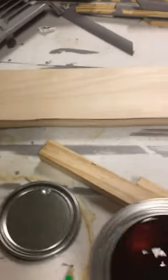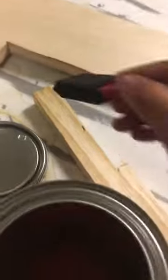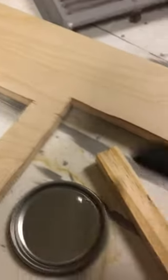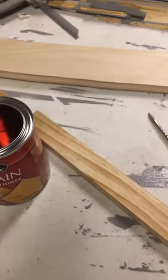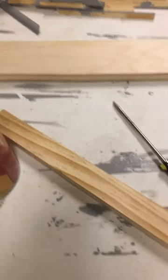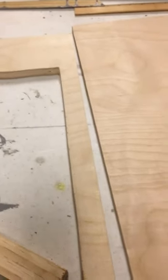I'm going to do a small strip right here so you can see it. Basically it's clear, very thin, and you just apply it in even strokes. Let it dry, then come back and stain. As you can see, this section has been conditioned and this one hasn't. I'll post an update in a little bit.